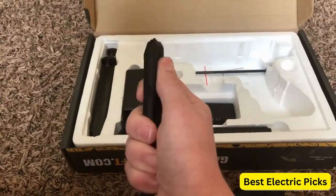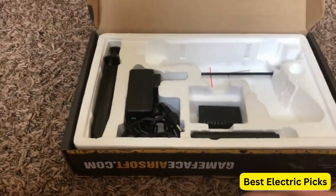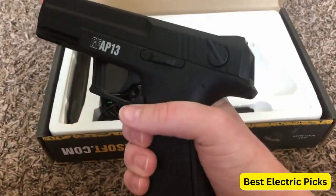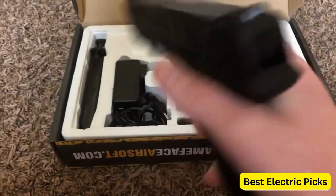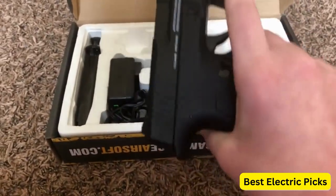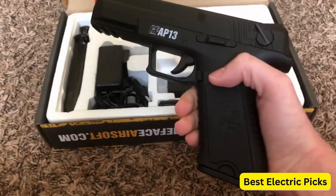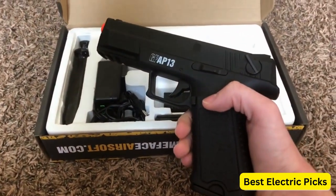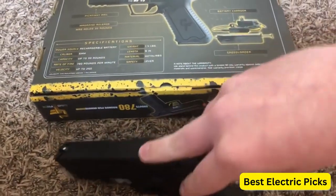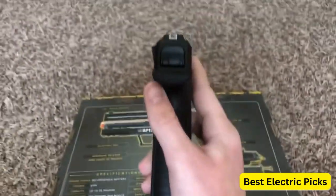It has a durable construction with a polymer frame and metal internals, providing both strength and lightweight maneuverability. The kit includes a 250-round high-cap magazine, allowing for extended play without frequent reloads. The pistol also features an adjustable hop-up system, enabling players to fine-tune their shots for enhanced accuracy. The GFAP-13 AEG Electric Pistol Kit comes with a rechargeable battery and charger, ensuring you have everything you need. With its full-auto and semi-auto capabilities, durable construction, and comprehensive kit, the Gameface GFAP-13 AEG is a reliable choice for airsoft enthusiasts of all levels.